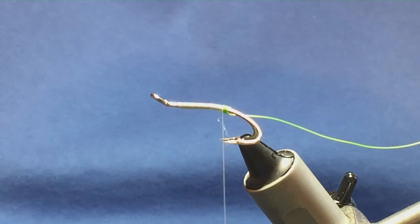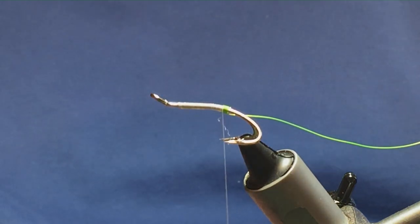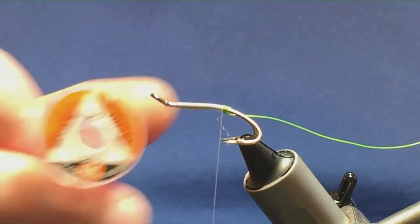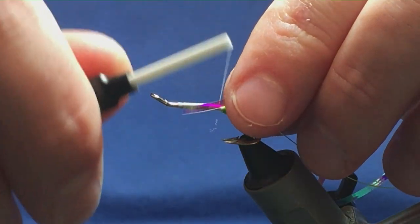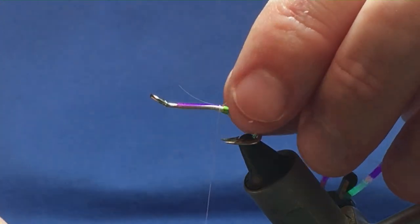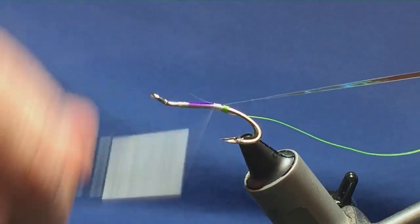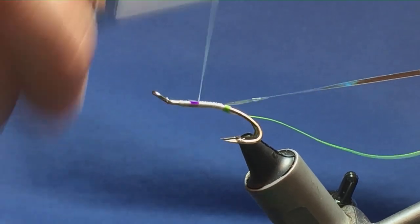Now the body. The body is going to be an obo mirage tinsel, large. I'll just show you the spool — that's it there. A bit here from the last couple of flies. So just tie this in, bring it in the length of the body or so. Then just run your thread up, tying this in.